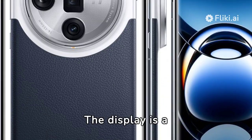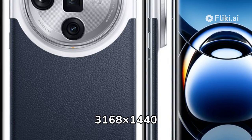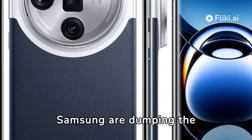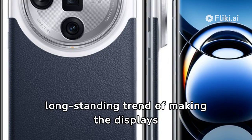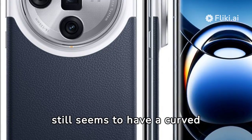The display is a 120Hz, 6.82-inch, 3168x1440 OLED. Google and Samsung are dumping the long-standing trend of making displays curved along the long edges, but the Find X7 Ultra still seems to have a curved screen.